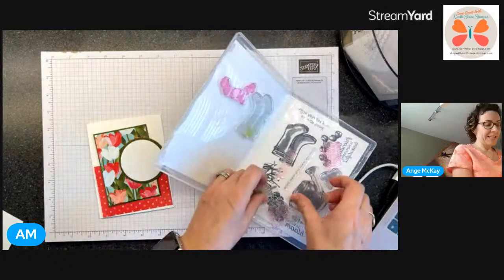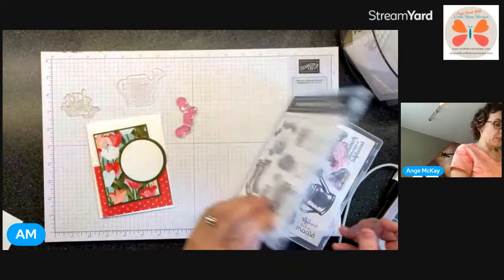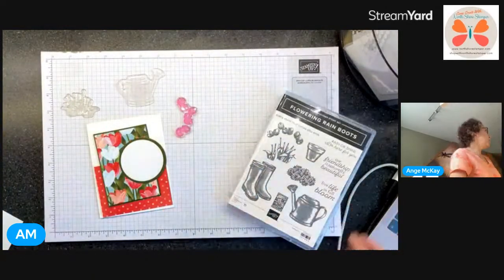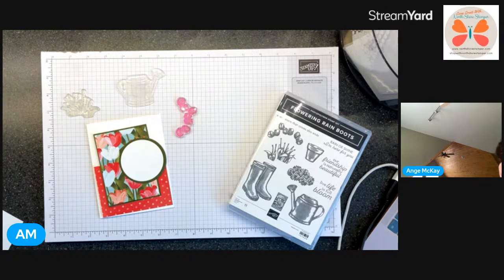I know I'm going to use this little darling, and I know I'm going to use my tulips. I was thinking I could turn this into a Mother's Day card - if anyone wants to throw out stamp sets, I have a Mother's Day one and I can check which ones I've got here.